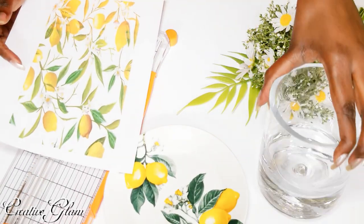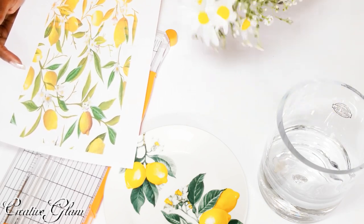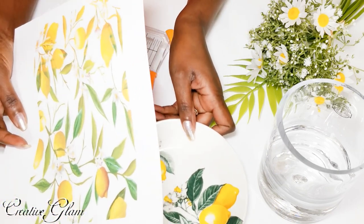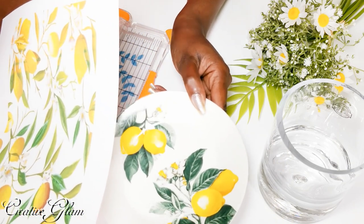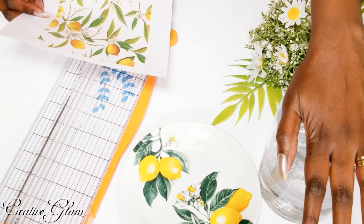So I took a vase that I already had and some flowers that I had gotten from Michaels. I went online and found an image that I thought closely matched the lemon plates. I'm going to cut this out so that I can put it inside of my vase.